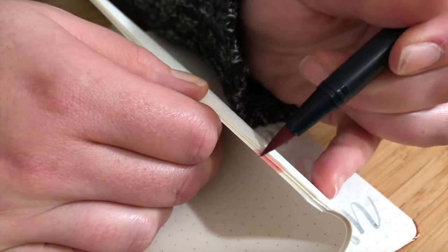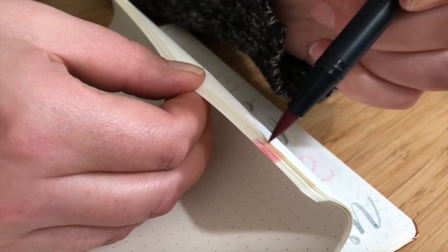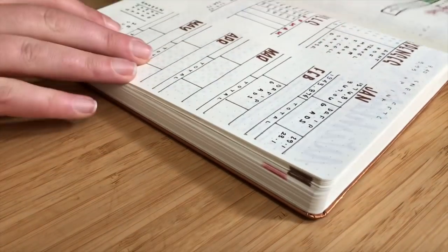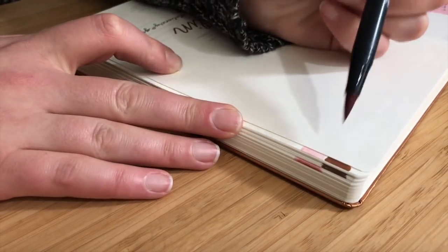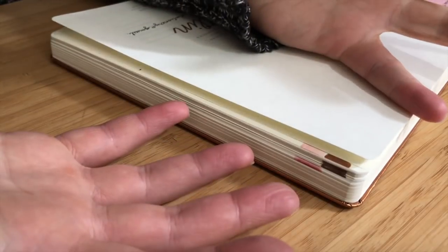One side never goes very easily — one of them just never fans quite as nicely as I would like it to, but that's okay. I just kind of go in and color on here and then I can close it. And you can now see that I've got January lined up and February lined up. And honestly, that is it — it is super simple.